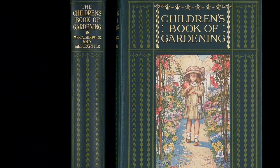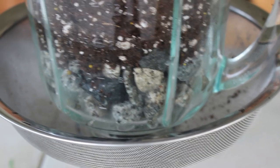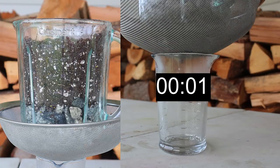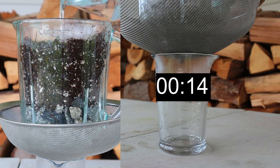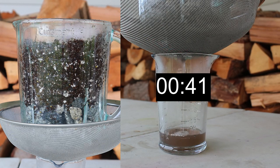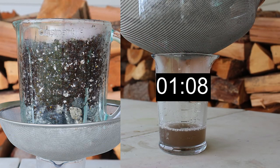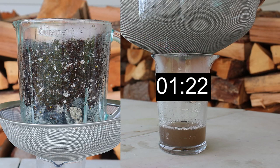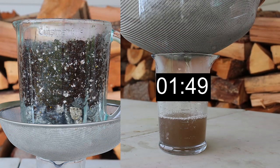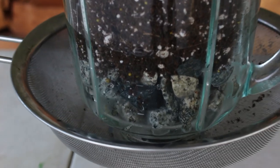For my next demonstration I use the same container with the same potting mix on top, but I place a generous layer of coarse gravel at the bottom. The question: will it drain fast like the gravel, slow like the potting mix, or somewhere in between? Actually, as I test it, it becomes clear very quickly that it is draining slower than either one. By the time it reaches one minute and 30 seconds it has basically stopped draining, and I have to add another cup of water just to get it to finish and give me the half cup of drainage.